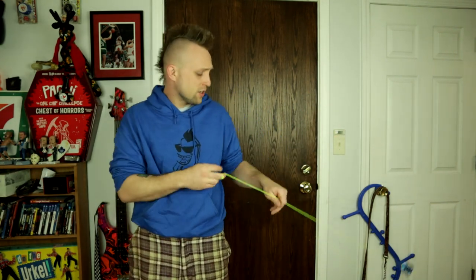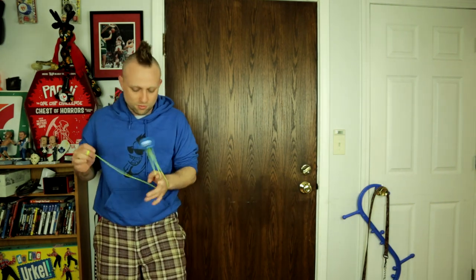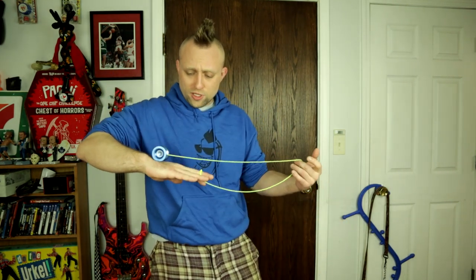I really like yo-yos like this — they fit in your pocket and you don't even know it's in there. The response is actually perfect on this thing too, and it spins longer than I was expecting. Something fun about doing Eli Hops on small yo-yos — same with whip tricks — it's just more satisfying, it feels like a greater sense of accomplishment. You're gonna miss a lot more often too, which is good for you. Some of these are quite a bit harder on a small yo-yo like this, but definitely not impossible.